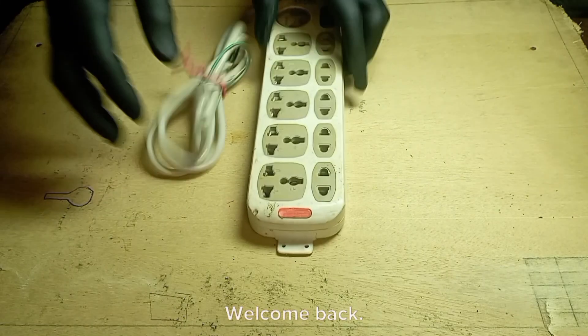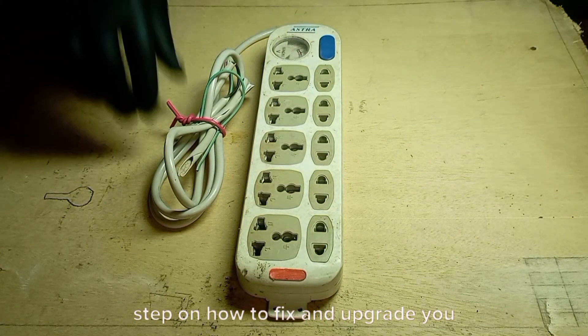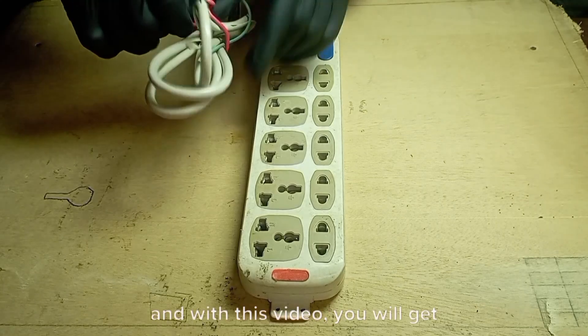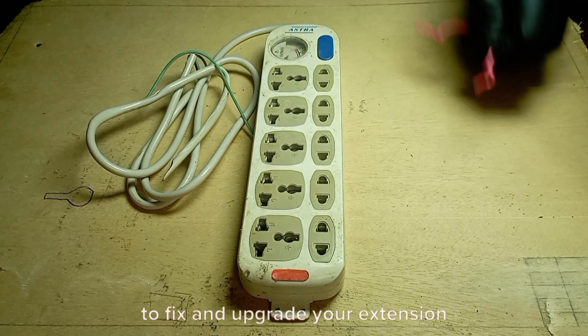Hello guys, welcome back. Today I want to show you step by step on how to fix and upgrade your extension socket. Note: extension sockets don't get bad totally, unless you don't know how to fix it properly. And with this video, you will get to know all the step by step process to fix and upgrade your extension at home.